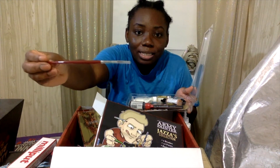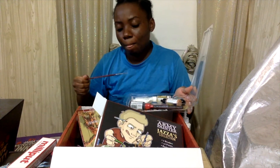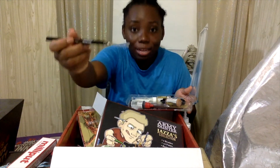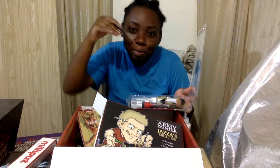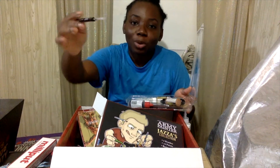I got a detail brush — a fine brush. I have an extra extra small one. You guys know my trouble — my detail brush was already bent. So I got a straight one now.